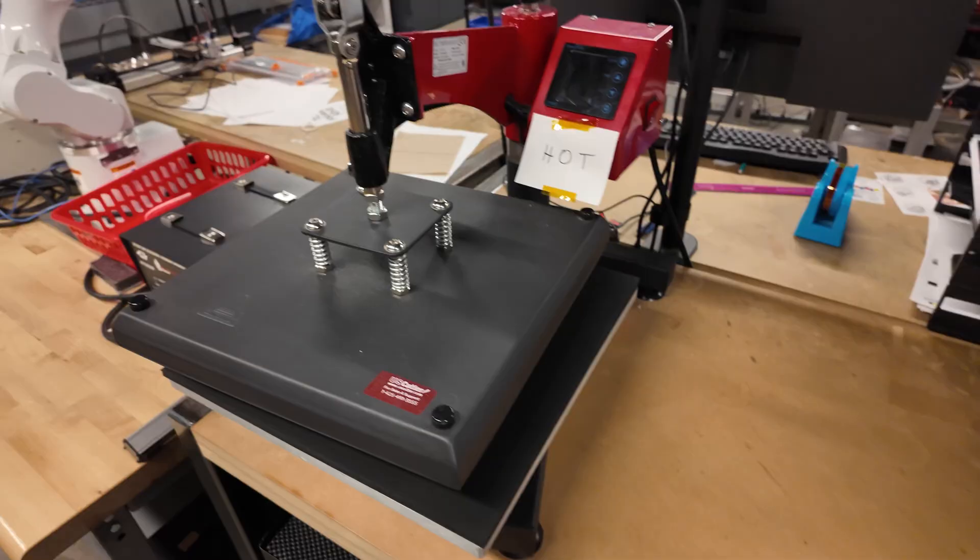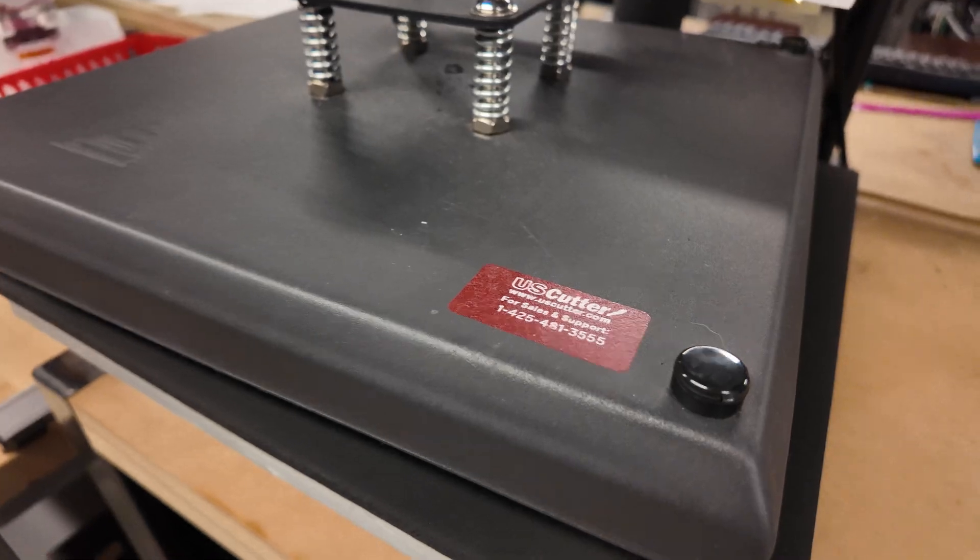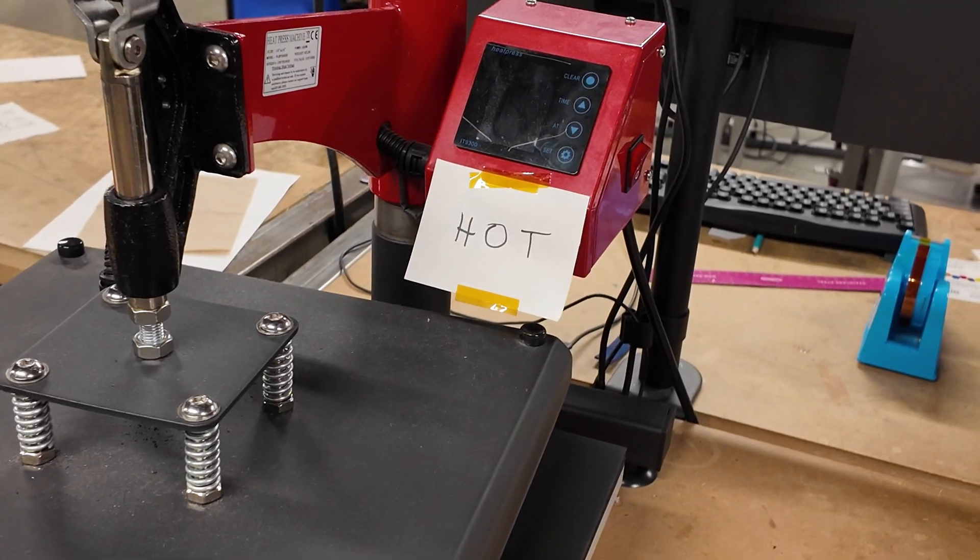And then here we have just a printer. And this is what that one girl was using — like a heat press, so that's what these are. It's the USS Cutter — apparently she's a hot one. Now we're going to a different Microsoft building, so make sure you stay subscribed to see that one.